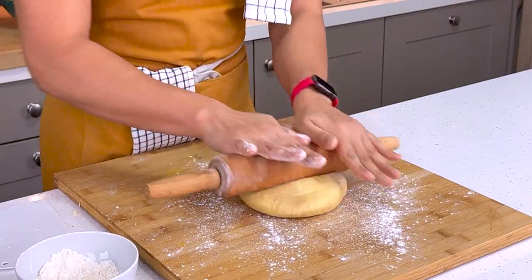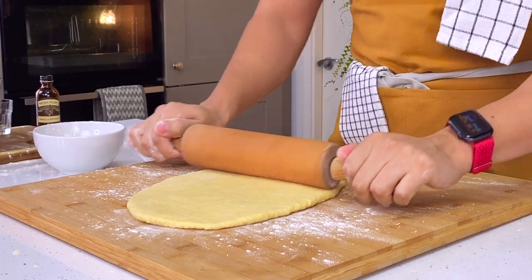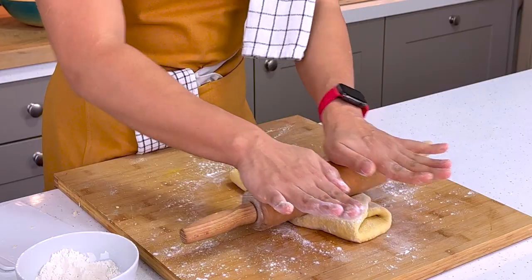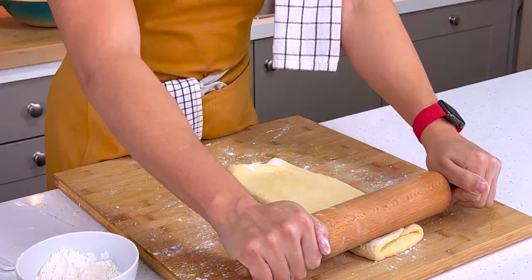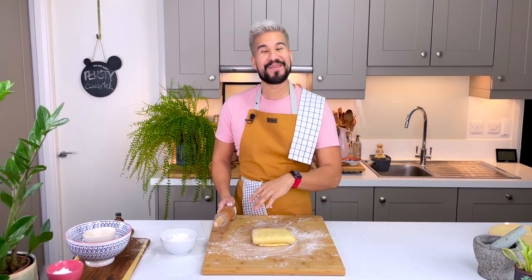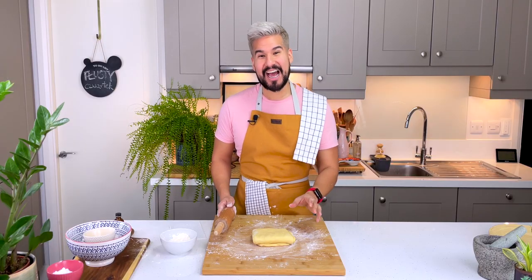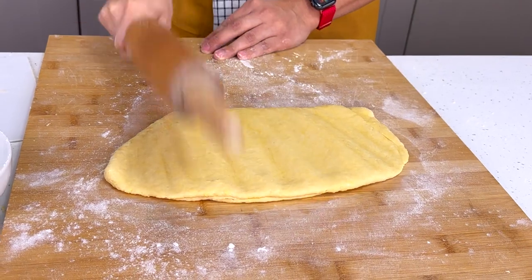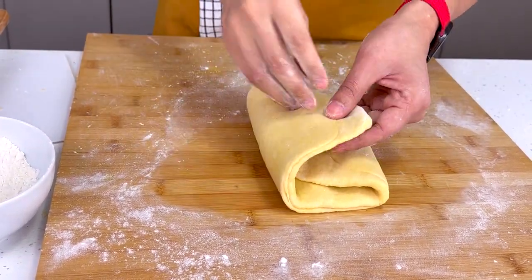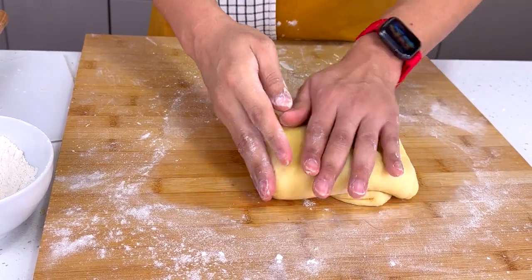I've got the dough just under a centimeter in thickness, so now I'm going to fold it up and roll it again. By adding all these layers we're making sure that the end result is going to be nice and crisp. When it gets quite thick you can use your rolling pin and bash it a bit, then continue with the rolling process. We'll do this for about 10 minutes.